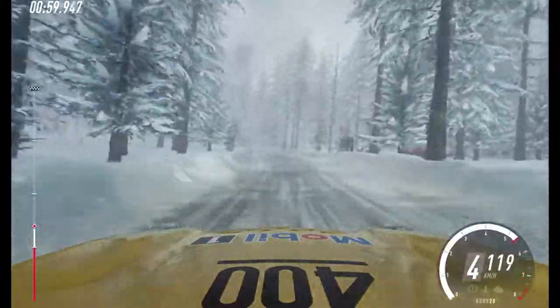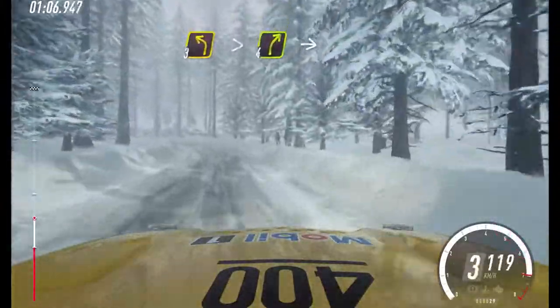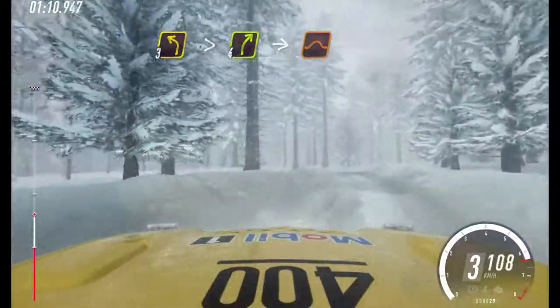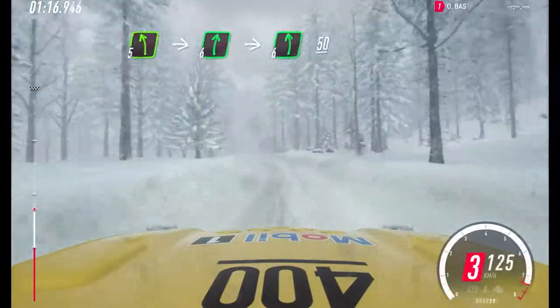5 right of a crest, tightens. Into 3 left long, tightens. Unshot for right, to middle of a jump. Into 5 left, into 6 right, into 6 left of a crest. 50.